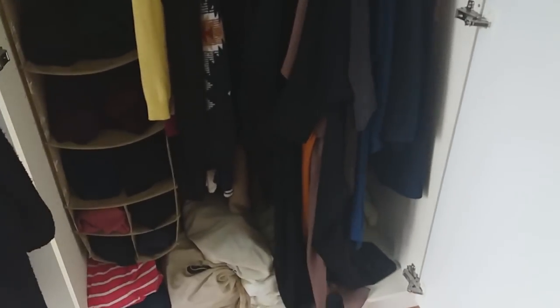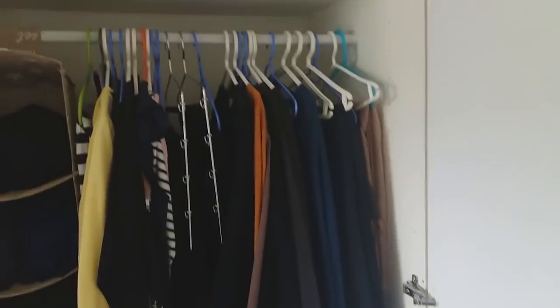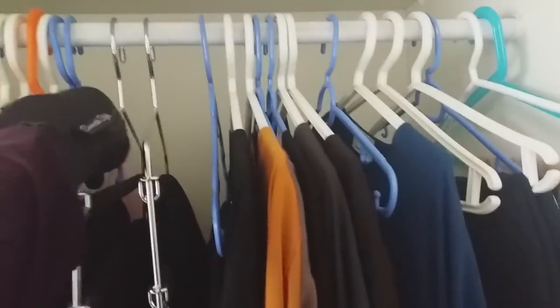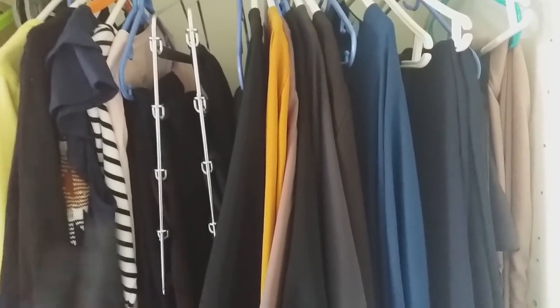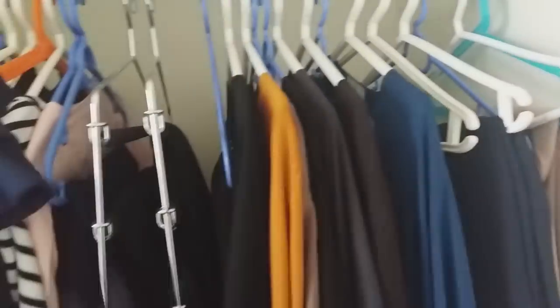I know it would make sense to put the longer abayas on one side and the shorter ones on the other so they don't bunch up — I need to get some boxes from IKEA for that in the future inshallah. The jilbab jacket I just keep in the entrance hallway on a hanger. So that's everything in the closet.